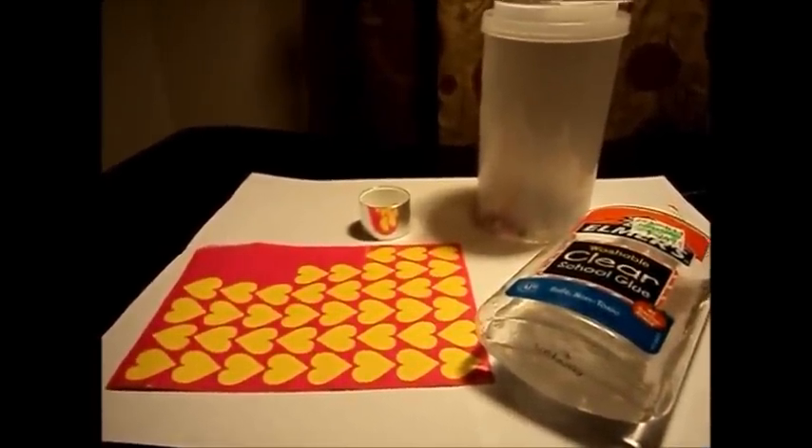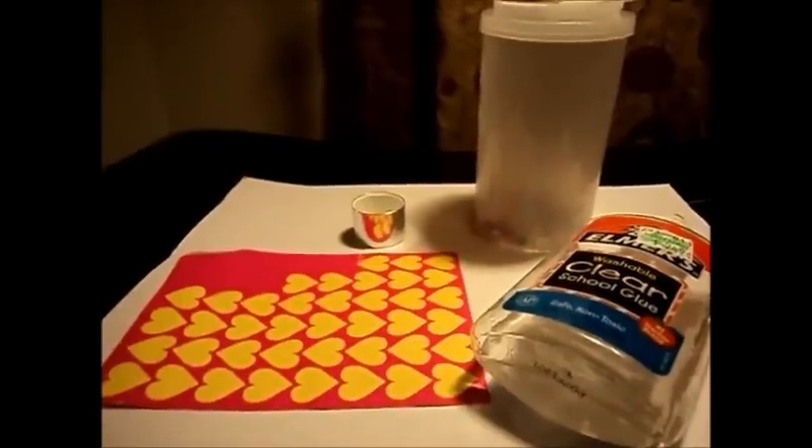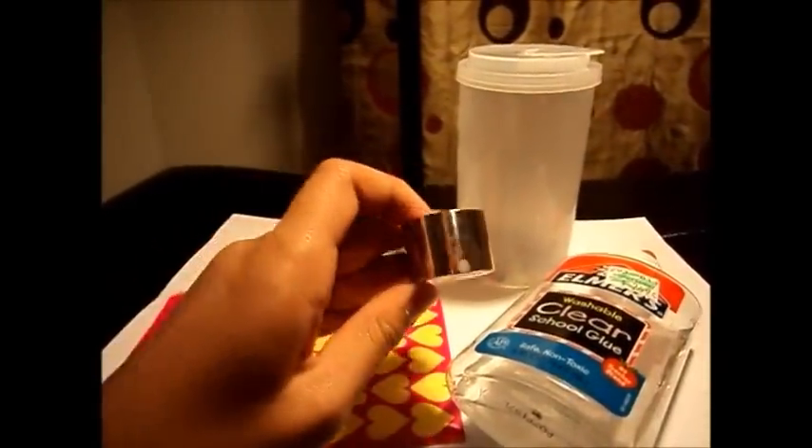Hey everyone, it's Maharlika090508 and today I'm going to show you how to make Dippin' Dots Ice Cream for your 18 inch American Girl doll. So first what you're going to need is a cap that looks like a tiny bowl — this cap was from a facial lotion.